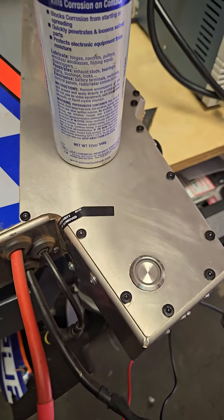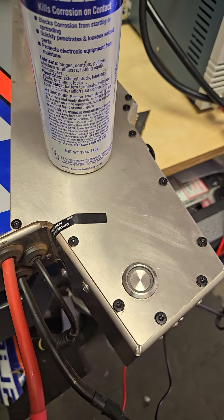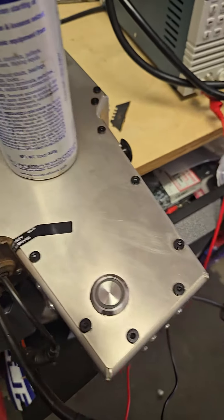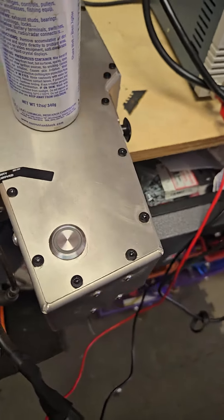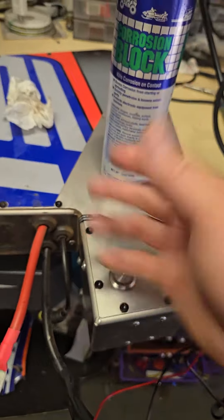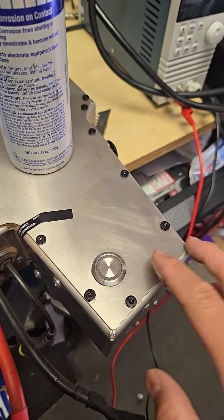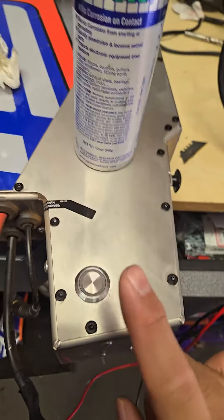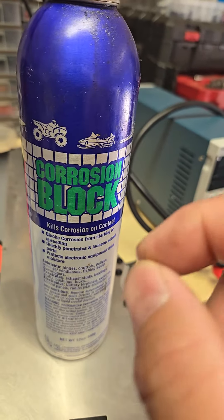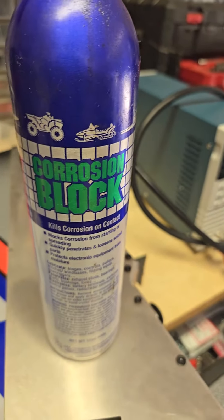In this case, all we did was squirt some in, let it soak in, and now we have a consistently working battery as it should. Before you pack it up and send it away or spend hours on emails and phone calls, just try that first. You want to use an electrically safe, preferably marine-grade lubricant slash corrosion protectant.